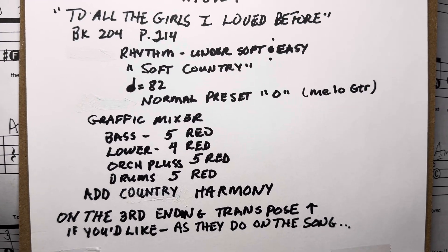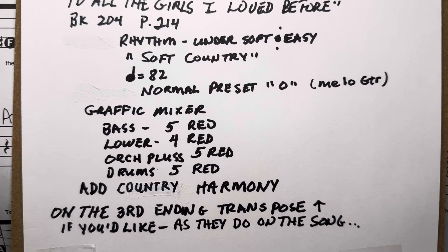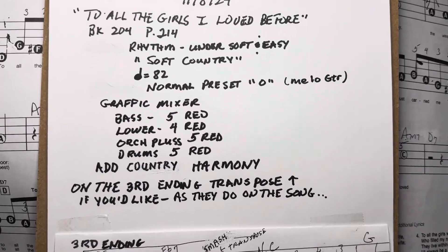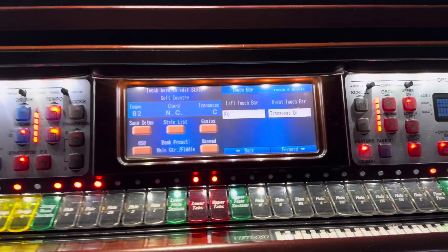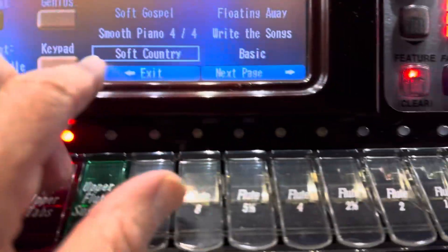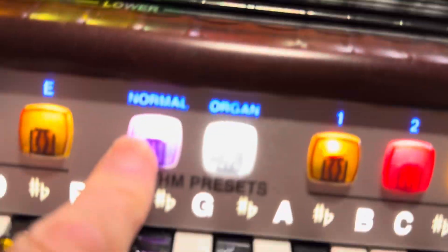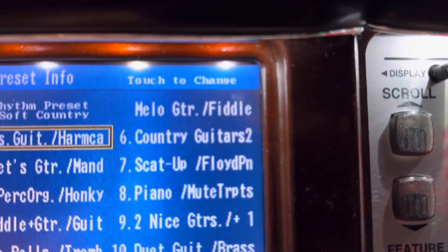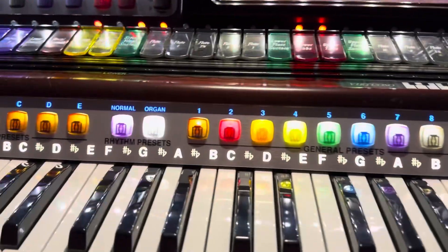Under the soft and easy category, we're doing soft country, about 82, right around there. Normal preset, zero. So the normal preset is going to be — we go over here to soft and easy, and then we go to soft country, get the normal preset, and go to number four here, and we see mellow guitar. Okay, that's what we want. That's exactly what we want.